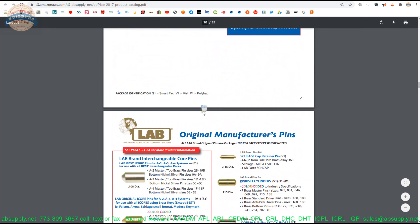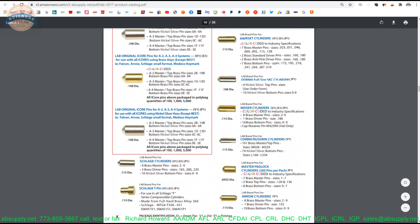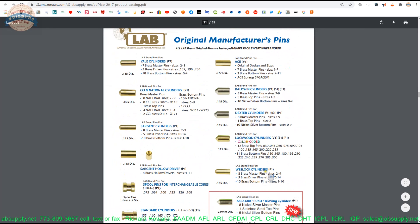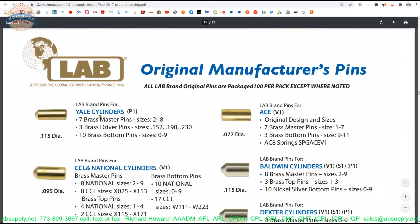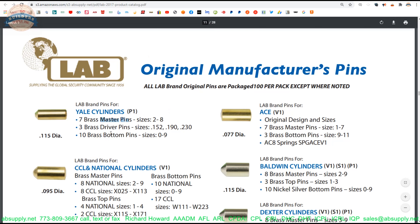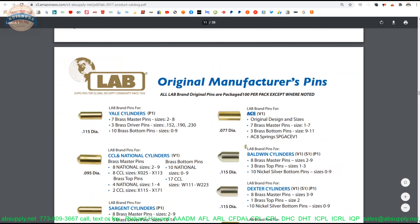On page 8 is where we get into the original manufacturer's pins — different brands: Schlage, Kwikset, Dorma, Weiser, Corbin Ruswin, Arrow, you get the point. Here's Yale, right at the top of page 9. My only wish is that they just put the part number there — 251. I don't like calling it 'Yale pin,' although that will work. One hundred and fifteen thousandths diameter. Seven sizes of masters, three sizes of drivers, ten sizes of bottom pins. Ace style tubular pins, and on and on.